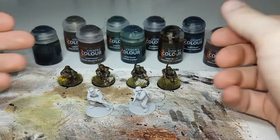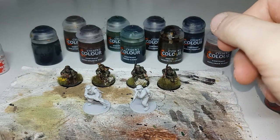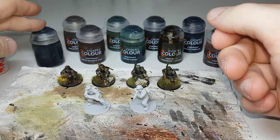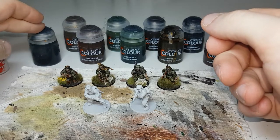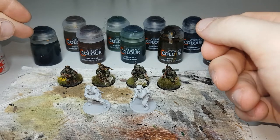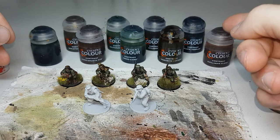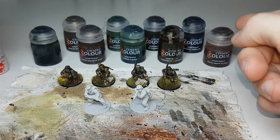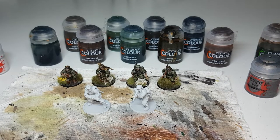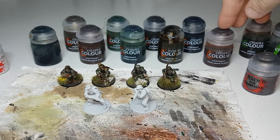I have some completed ones here already — just these are the two to go with this squad. For the contrast paints I've got my German uniform mixture which is two parts Bacillacarnum Grey and one part Creed Camo, Skeleton Horde, Gore Grunter Fur, Militarum Green, Creed Camo, Wildwood, Snakebite Leather, Black Templar, and Gilliman Flesh. Then I have Leadbelcher for any of the metallic areas, and finish off with Agrax Earthshade and Nuln Oil for shades at the end.